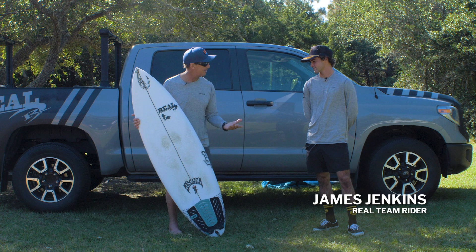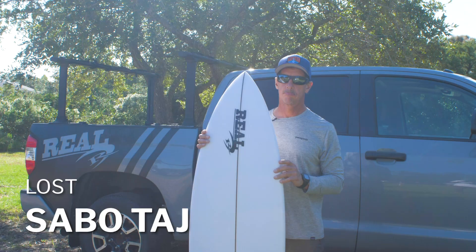Welcome to The Real Board Loft. I'm Trib Foreman and today we have Real Team rider James Jenkins with us. We've also got the Lost Sabotage, Taj Burroughs Pro Model.